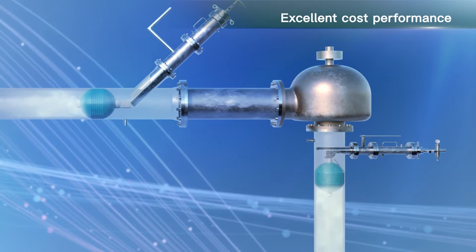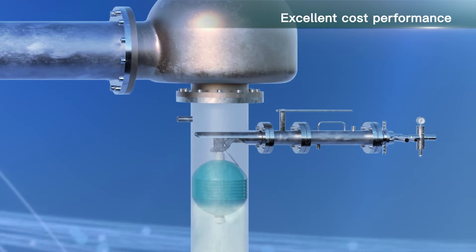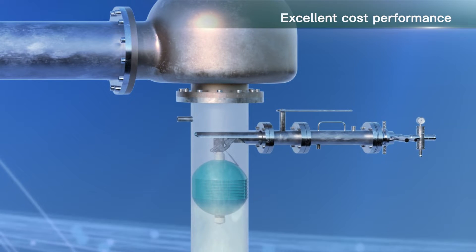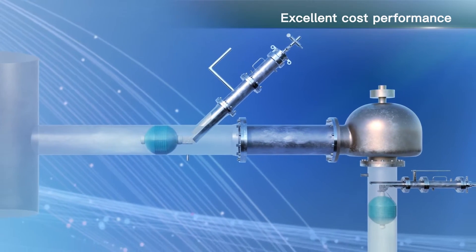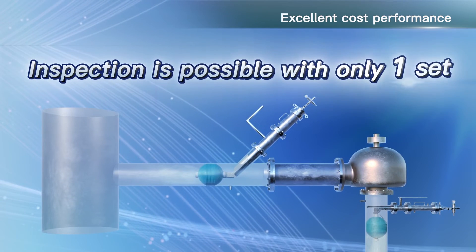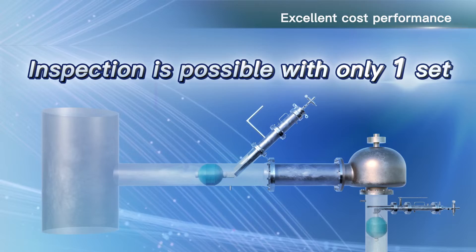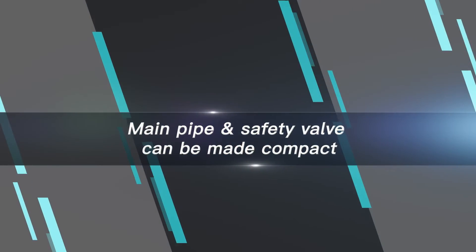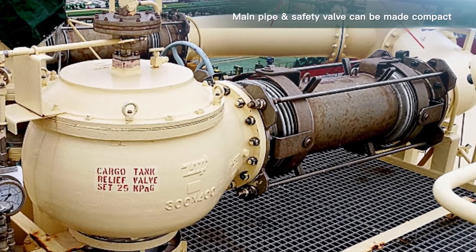This equipment is not required to be installed at all times, so only one set of the balloon unit for the inlet is necessary for the safety valve inlet side, and only one set of the balloon unit for the outlet is needed for the safety valve outlet side. Therefore a minimum of two sets needs to be prepared, enabling a drastic reduction in costs.